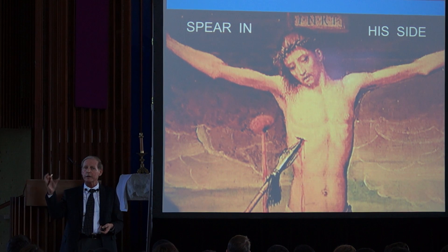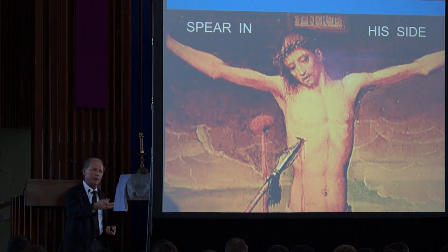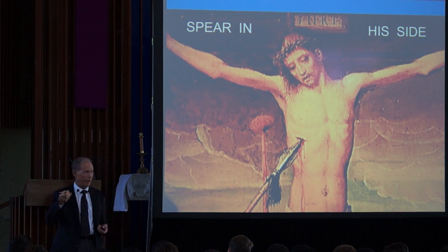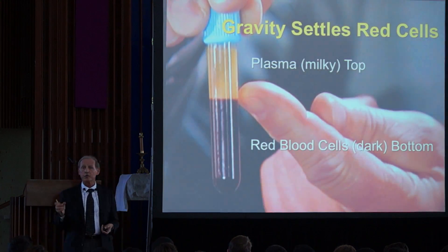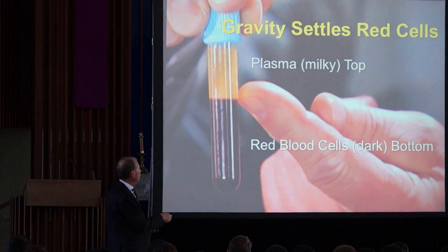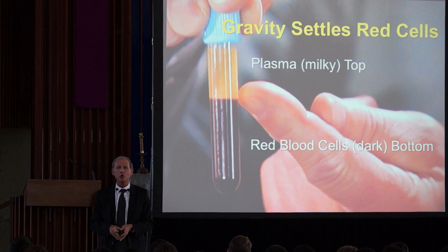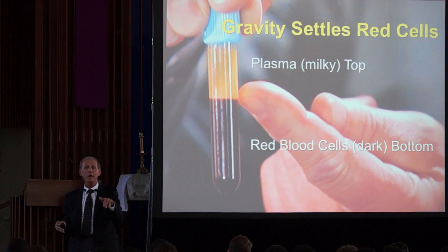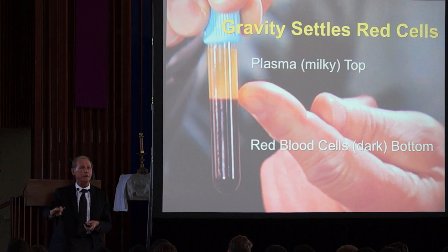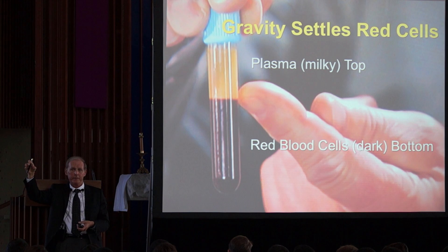The body of Jesus was reportedly dead; they didn't break his legs, and to prove he was dead they stuck a spear in his side. The Shroud says yes, that happened. If you take blood from a person, put it in a test tube, and let it sit for two hours with no air exposure, the red blood cells sink to the bottom and the remaining fluid at the top is called plasma — not serum, plasma.